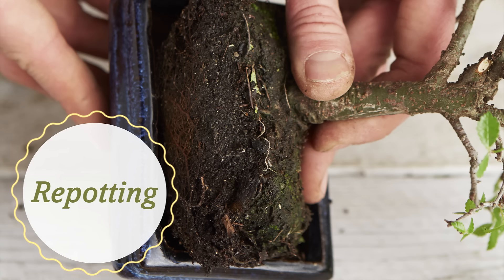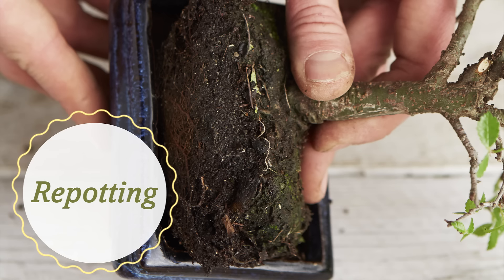Improving the style and quality of the pot will give you a lot more enjoyment, so consider looking for a new pot to transplant your tree into. For a more detailed video on how to prepare a new pot and repot a bonsai tree, check out our other videos on the playlist.